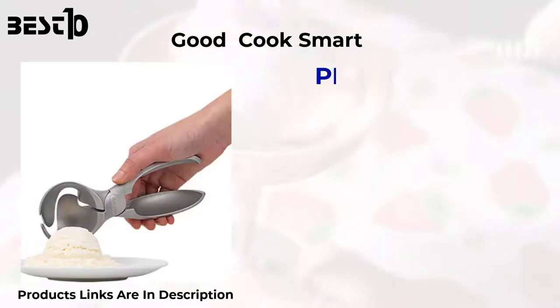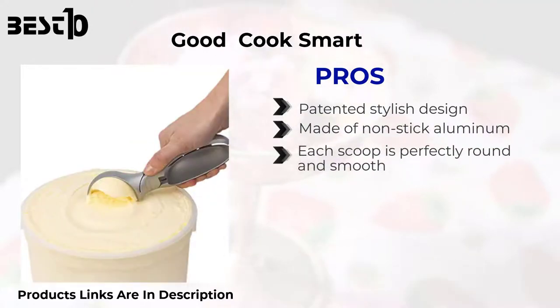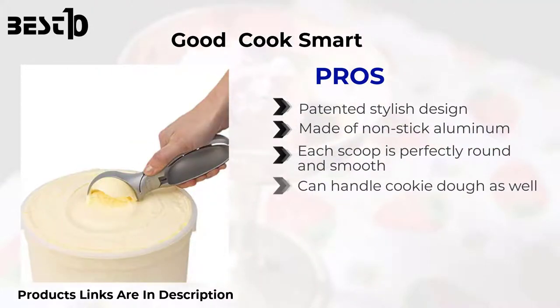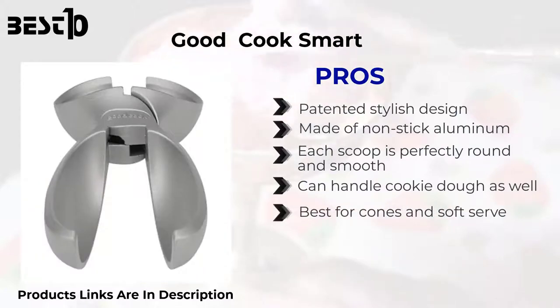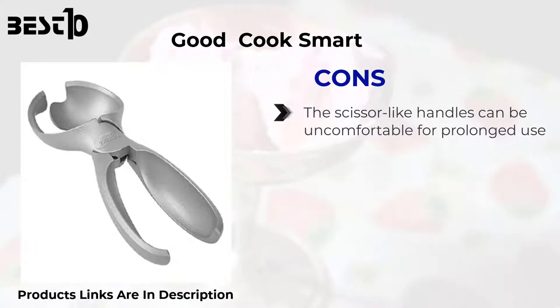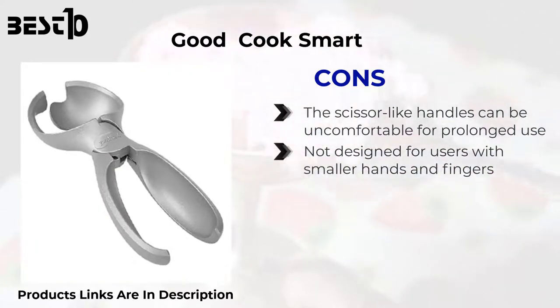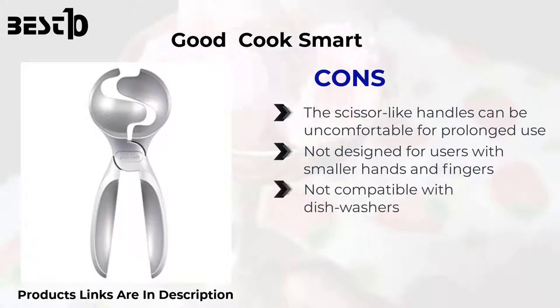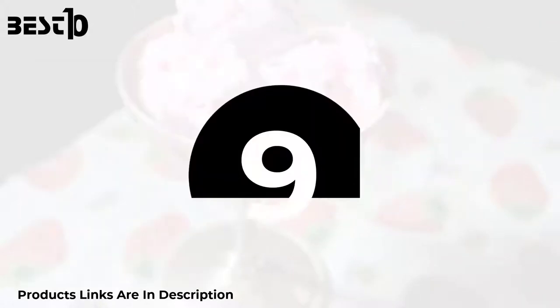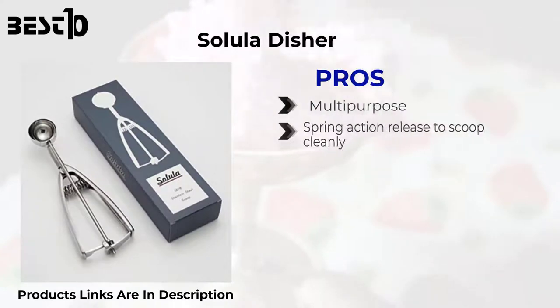Good Cook Smart Scoop — pros: patented stylish design, made of non-stick aluminum. Each scoop is perfectly round and smooth. Can handle cookie dough as well. Best for cones and soft serve. Cons: the scissor-like handles can be uncomfortable for prolonged use, not designed for users with smaller hands and fingers, and not compatible with dishwashers.